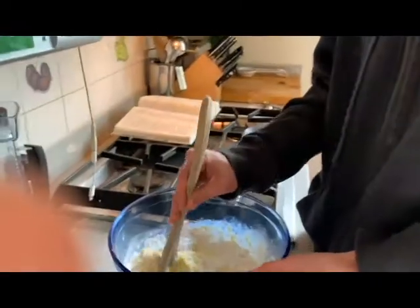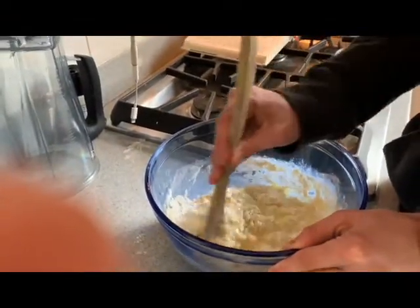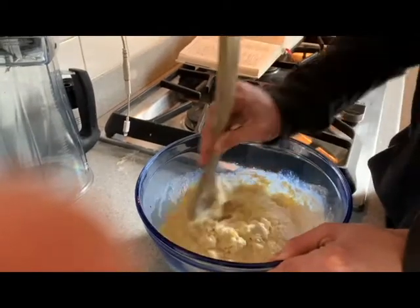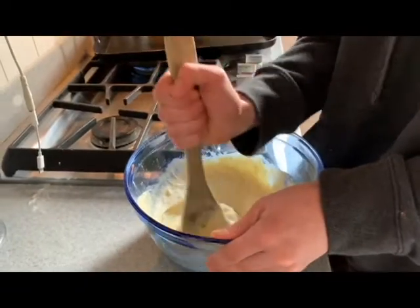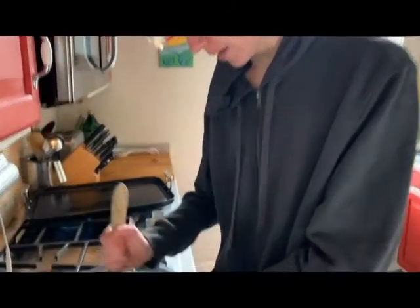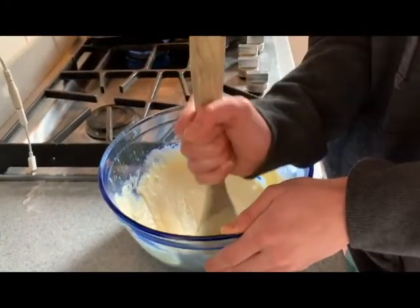Now let's quickly mix the ingredients. This is looking good. It's important to get all the lumps out, so you have to beat the batter. Get all the lumps out.